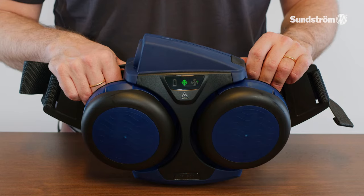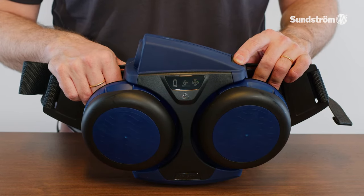To switch off the fan, keep the control button depressed for about 2 seconds.